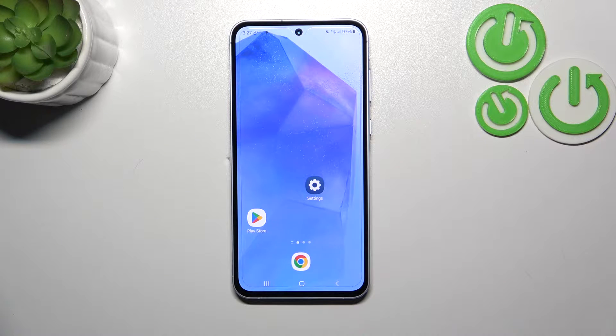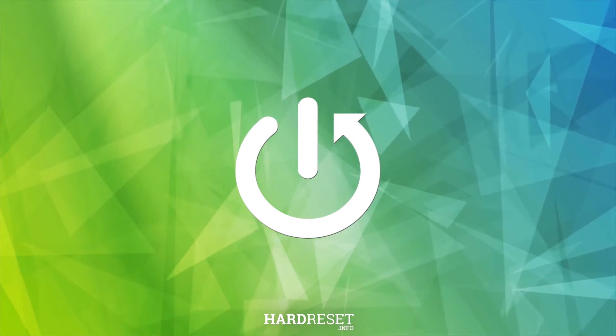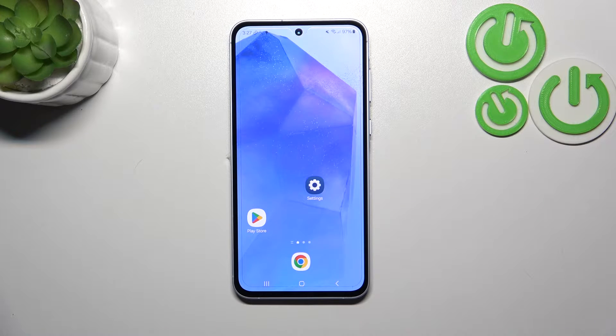Hi everyone. In front of me I've got the Samsung Galaxy A55, and let me share with you how to check the IMEI numbers of this device. In this video I'd like to show you two different ways of checking the IMEI numbers.